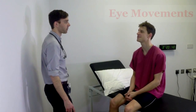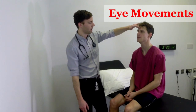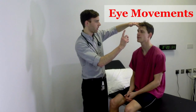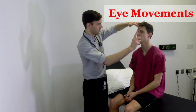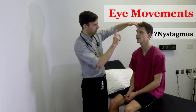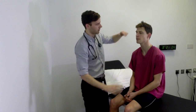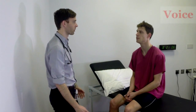Next I'm going to test the movements of your eyes. I'd like you to keep your head still — I'm just going to hold your head here. I'd like you to follow my finger with your eyes. I'm examining Tom's eyes for nystagmus. Next, I'd like you to repeat a short phrase: baby hippopotamus. Baby hippopotamus.